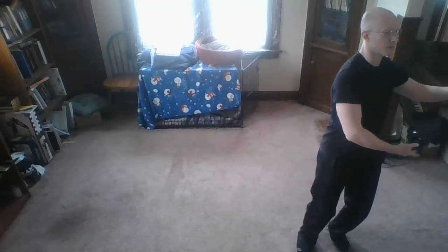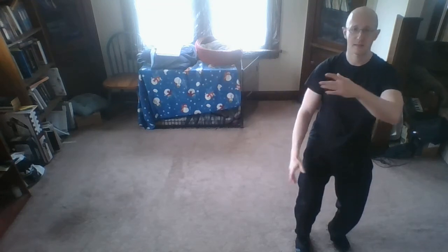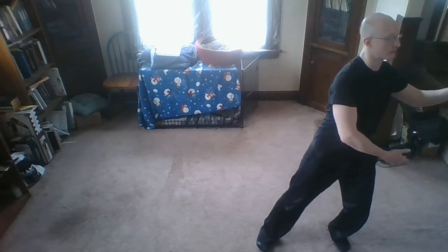Now we're going to switch. I'm just going to stay in here and reset so I can step out with that other leg.